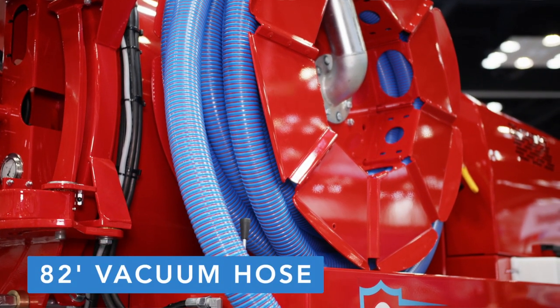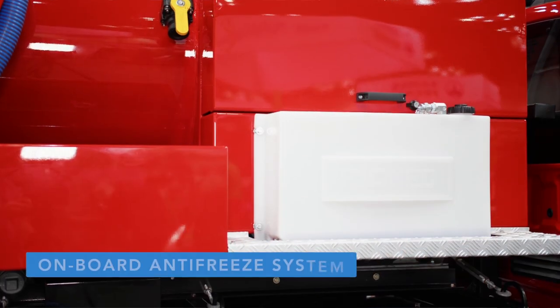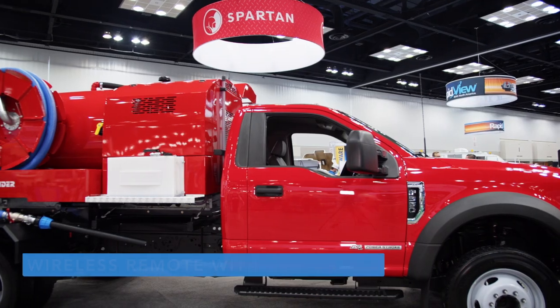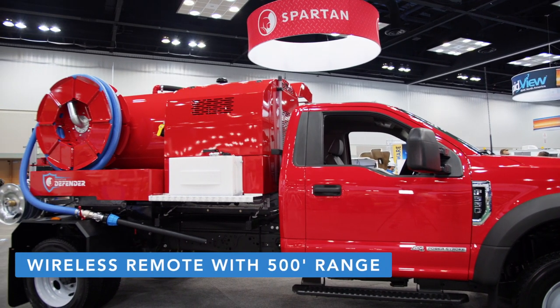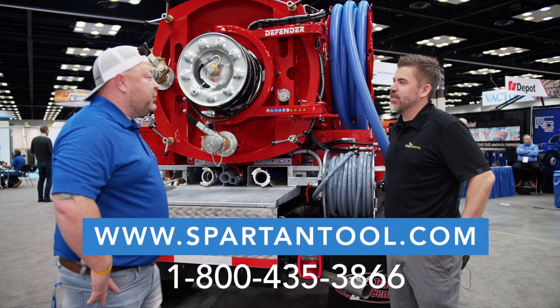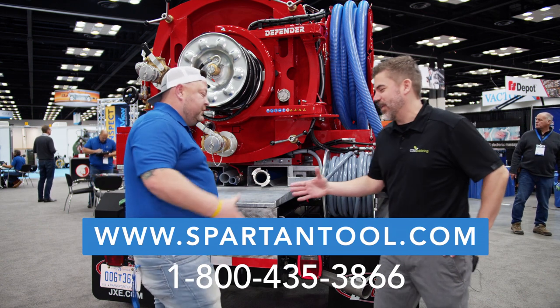On the side of the unit we have our onboard antifreeze system along with the wireless remote control for the jet unit. Remote control — how far of a distance do we have to work with? About a 500 foot range. Awesome. For more information, visit www.spartantool.com or contact your local Spartan Tool rep.